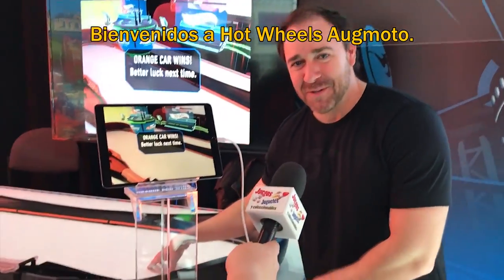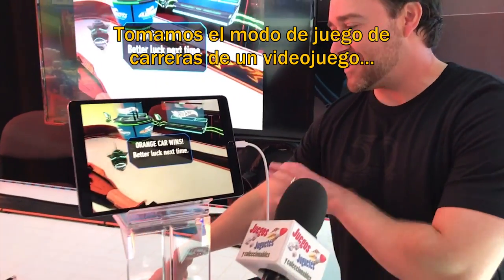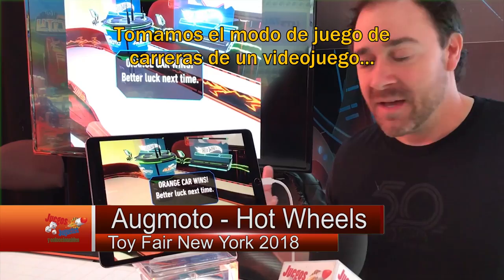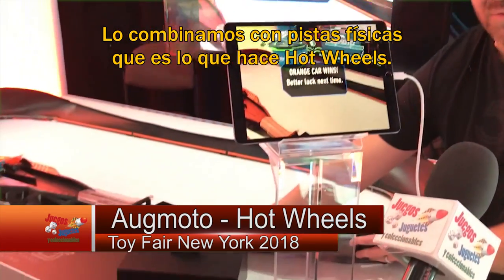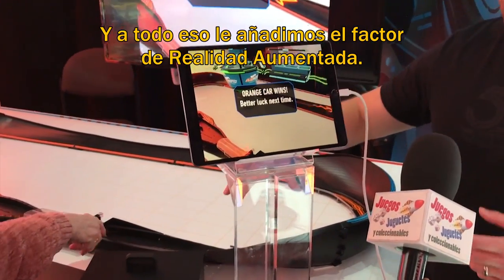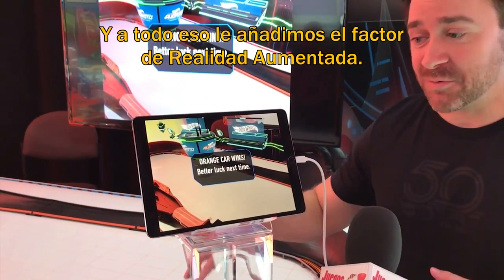Welcome to Hot Wheels Ogmodo. This is such a blast. We took actual video game race play and we blended it with physical track play, which is what Hot Wheels is known for. And then we added on top of that the AR elements - augmented reality. So let me show you here what we've got.